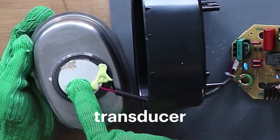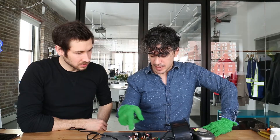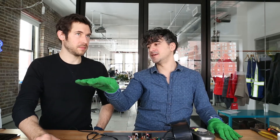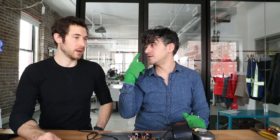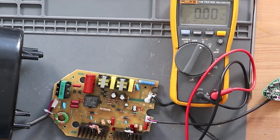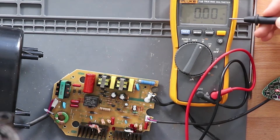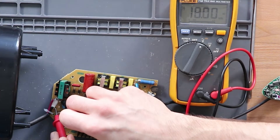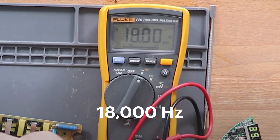Here we have our transducer — you can hear it running. Is this circuit basically just generating a waveform which is piped up these two wires? Yeah. So there's ultrasonic in terms of speed — that's a Concorde — and then there's ultrasonic in terms of sound, which is higher than we can hear. Anything above 20,000 Hertz is officially ultrasonic. We have a multimeter measuring the AC switching frequency, and just putting it on the port to the transducer we're getting around 18 kilohertz. Which makes sense — so this is actually not quite an ultrasonic cleaner, but it's getting close.